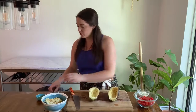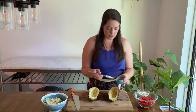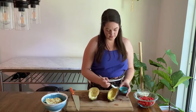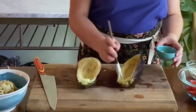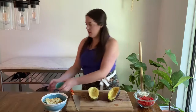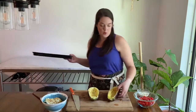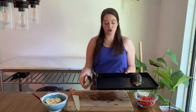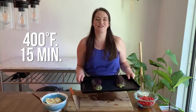Now you have your hollowed-out halves and we are just going to brush them with some olive oil — about one tablespoon of olive oil — and get it all over the flesh of the eggplant. Then you're going to put those cut side down on a large baking sheet and roast them until they're tender in a 400-degree oven for 15 minutes. So while that's cooking, we're going to get started on the filling.